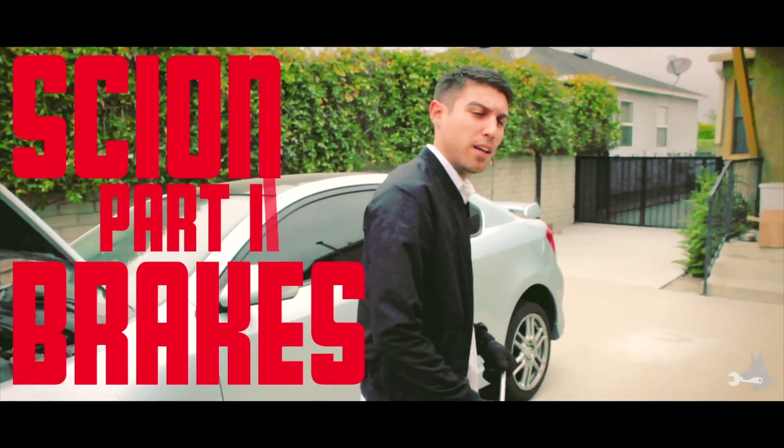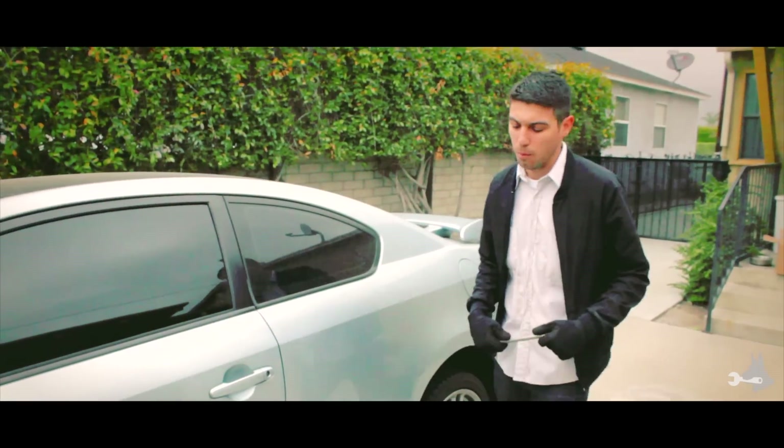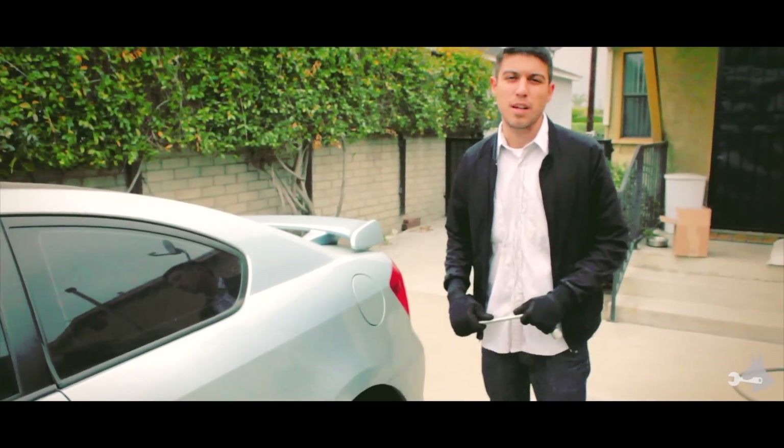All right, we're going to go ahead and start up on the back here. The procedure is going to be very similar to the front, but we're going to go ahead and highlight each step for you again.